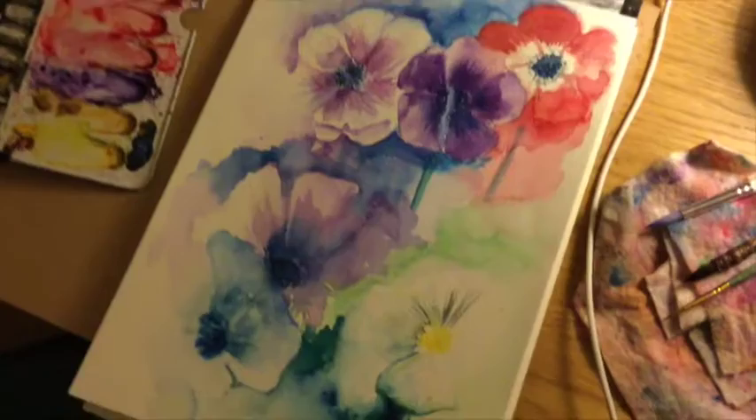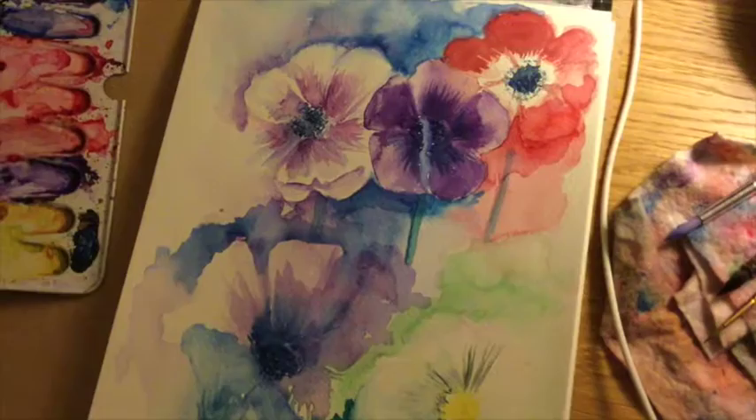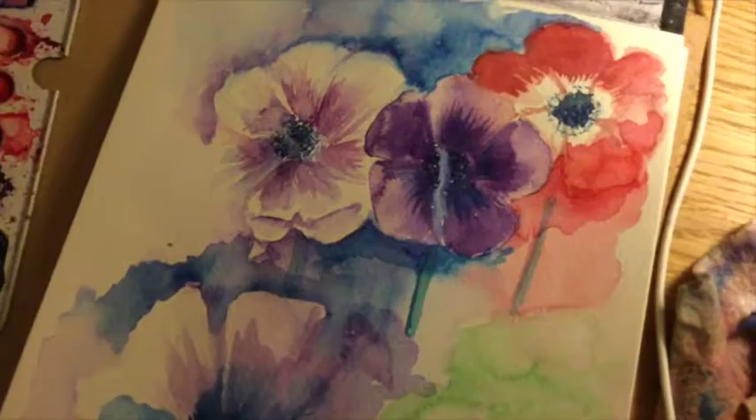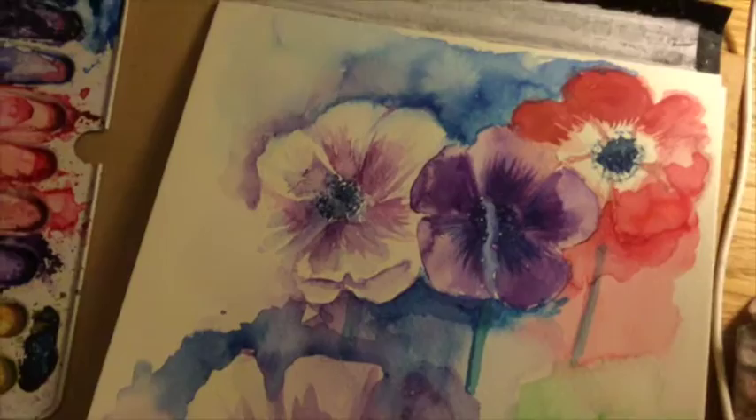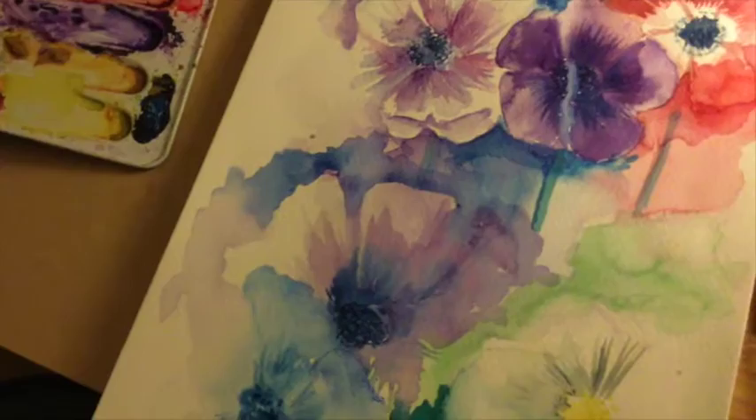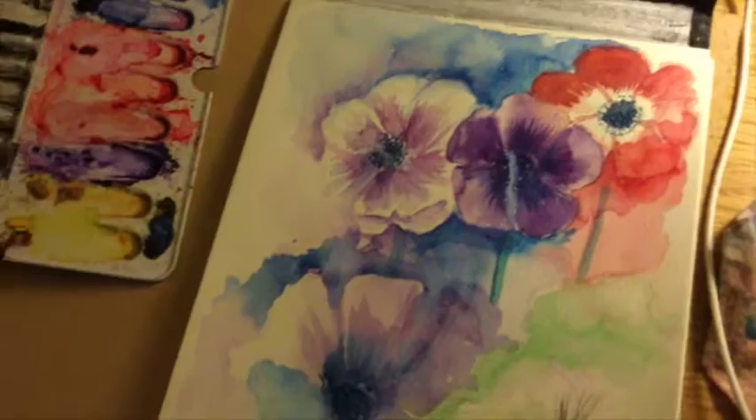Over the weekend I'm going to be working on practicing painting flowers inspired by these books. Today I just did a practice painting — I don't know what these flowers are called but I got some reference from the internet. I was focusing on negative techniques and using washes. I even tipped the board a bit so the paint can run down, trying to be very mindful of how I'm painting. I think it looks gorgeous and I posted it on Instagram already — the response has been very positive.